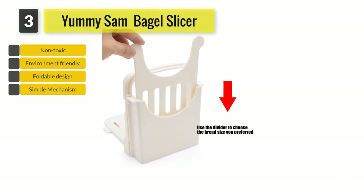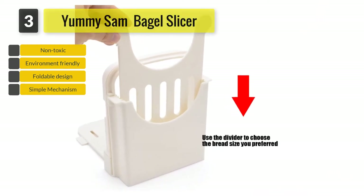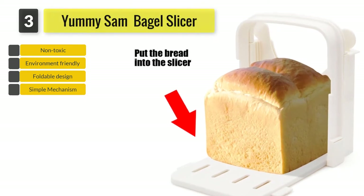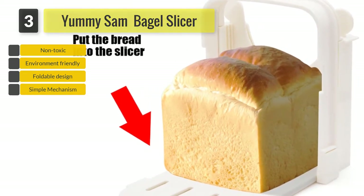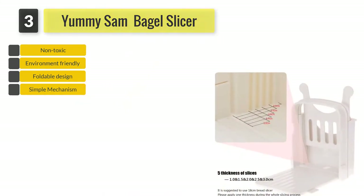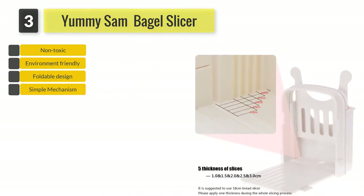This tool also provides a cutting surface that accommodates snacks of all sizes. It is designed to help you slice bread in 5 different thicknesses: 10mm, 15mm, 20mm, 25mm, and 30mm. You won't ever have to worry about accidentally slicing your fingers using this.